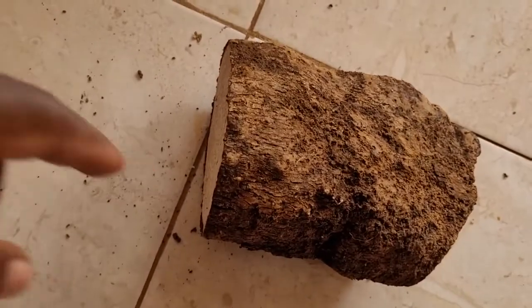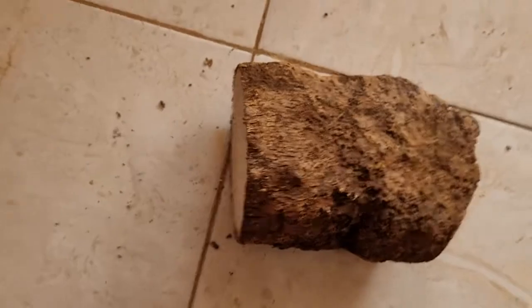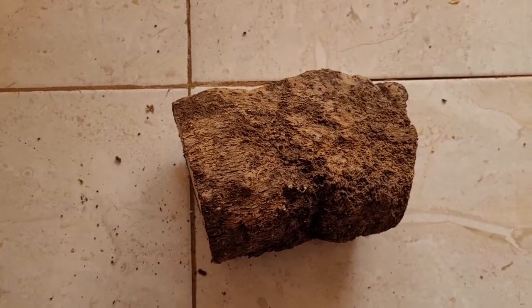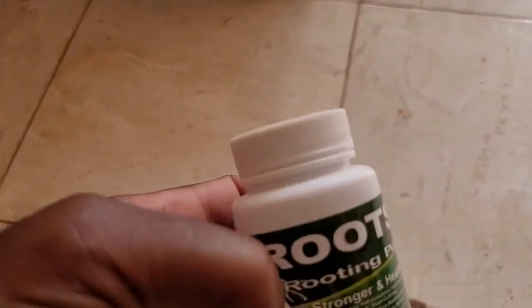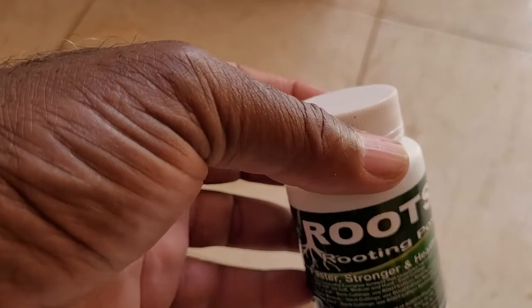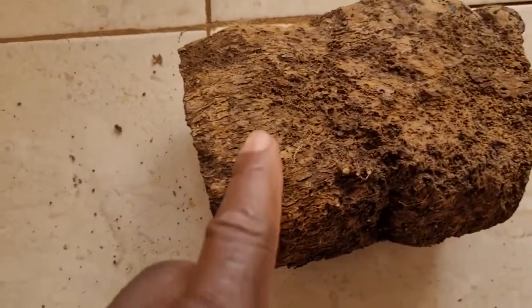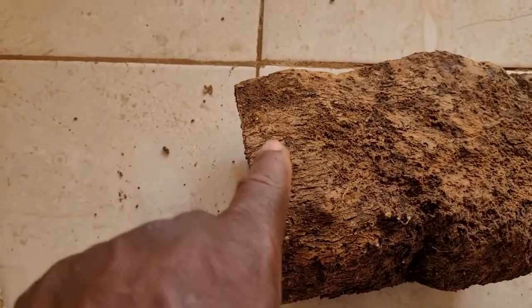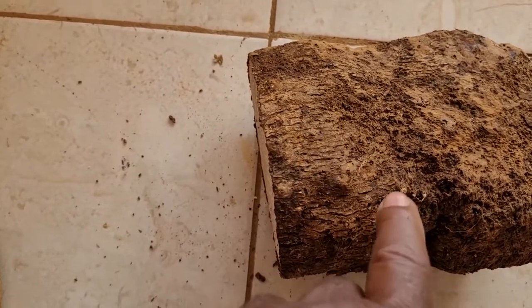Each piece will have a node or two along the skin section, and those will grow. Because this is Jamaica, we are going to put ashes on the cut side — the raw side — and stick that up in the sun to dry a little bit. We are then going to sprinkle this here, called rooting powder, on the side of the section that has the skin. That promotes rooting and causes all these nodes to begin to grow as quickly as possible.